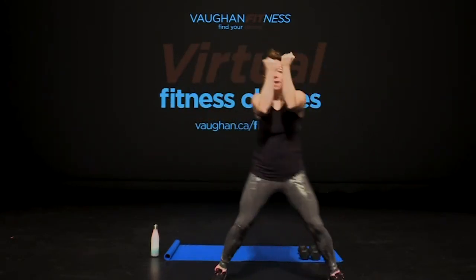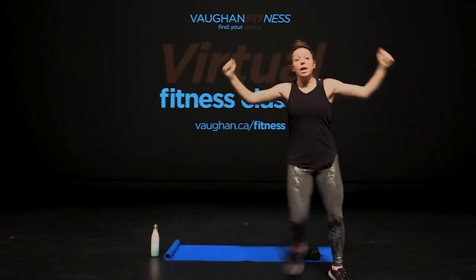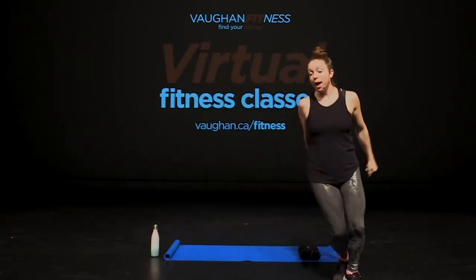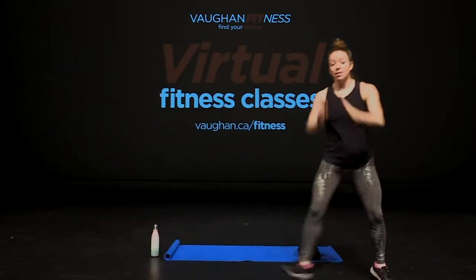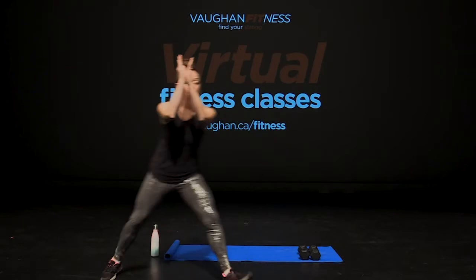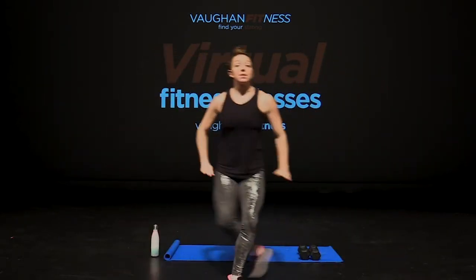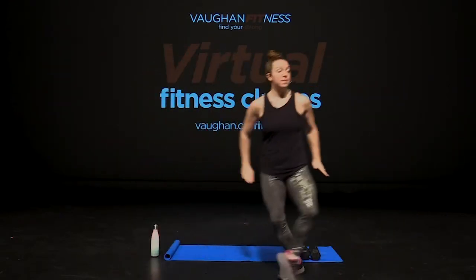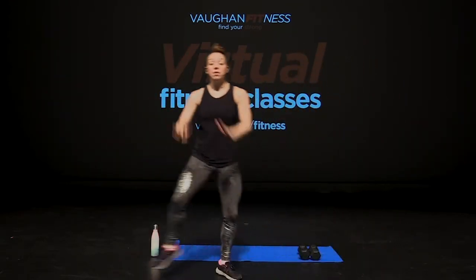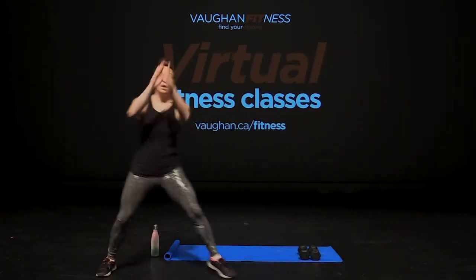Side step. Eight, seven, six, five, four, three, two. Stay fine to the left, to the right. Remember, when you travel behind you, give yourself that big step and swing your arms. You've got four more. And back. Three, two more. Two and one.